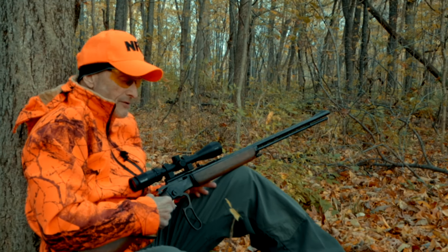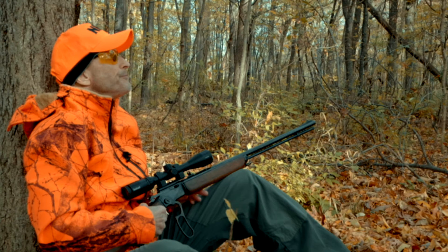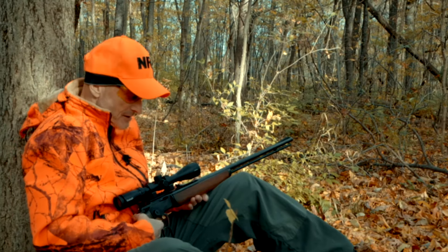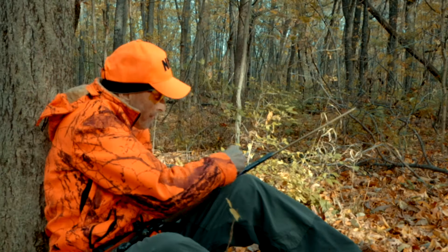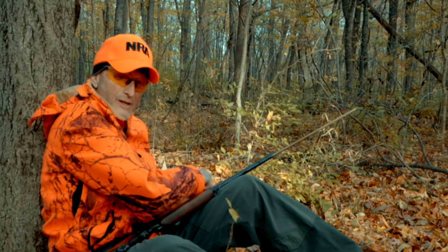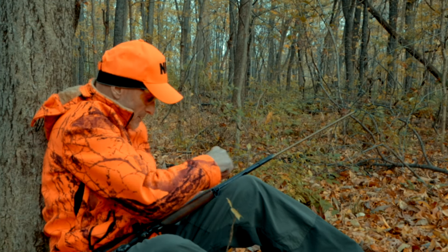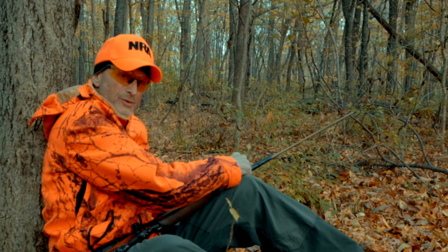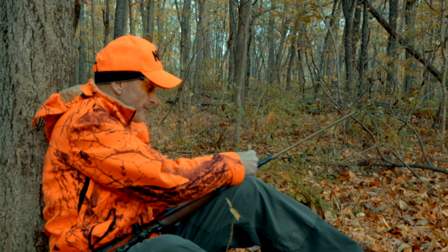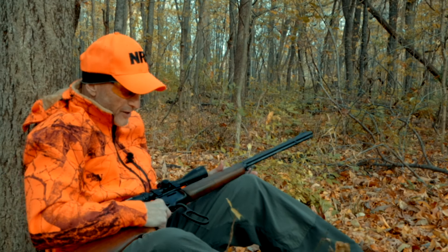I might have a little bit of bullet rise since I sighted it in at 50, so the max shot will probably be 35 yards for a squirrel. I planted myself down here close to some hickory trees. I'm going to go ahead and load up. The only thing I don't like about hollow points in these Marlin 39As is they don't cycle that nicely — but I'm not here for a gunfight. Usually I get one chance at a squirrel anyway.